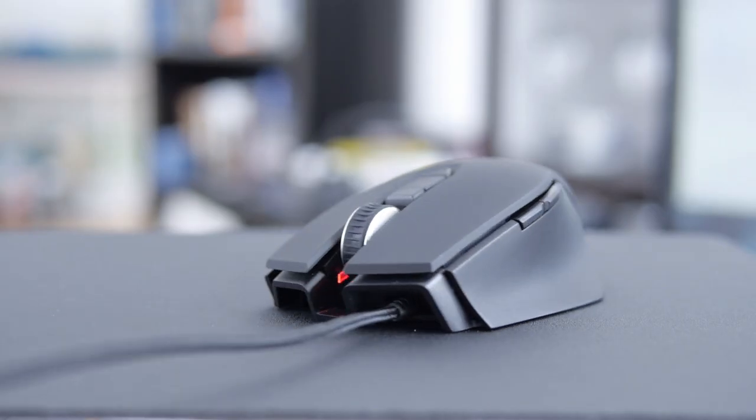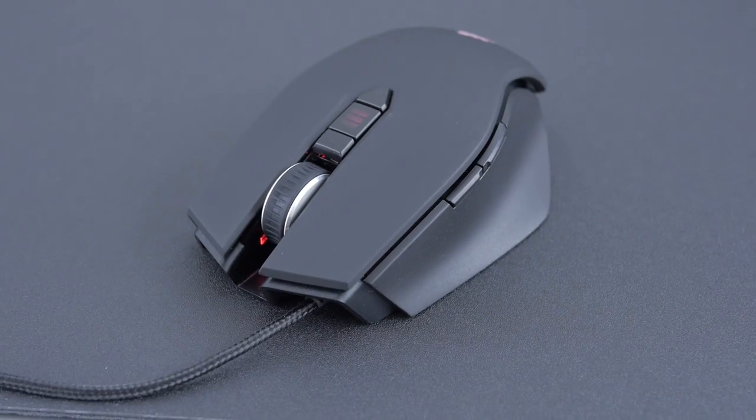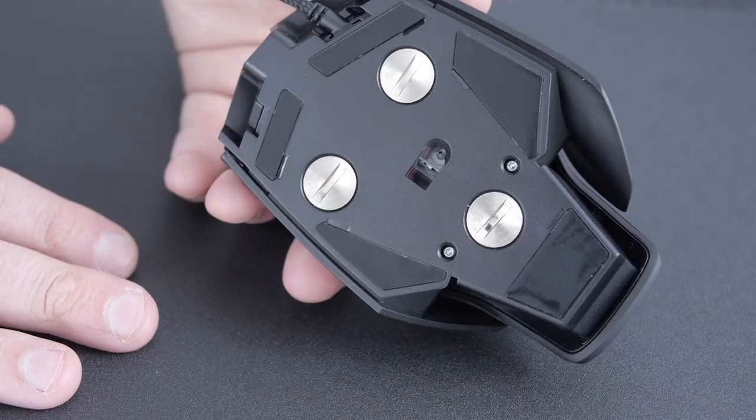On the front, this is kind of interesting — the braided cable comes out of the left of the mouse, not the center. It does have a braided cable. I like braided cables for the quality, though I don't like them when they start to create a little bit of drag, so as long as you have it managed, you should be good to go.